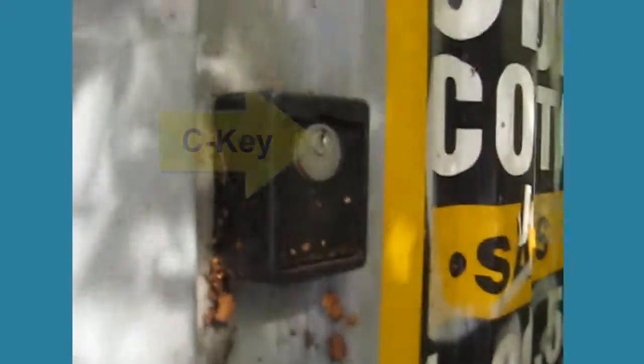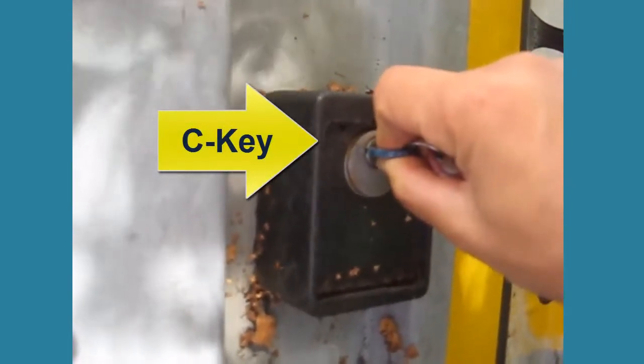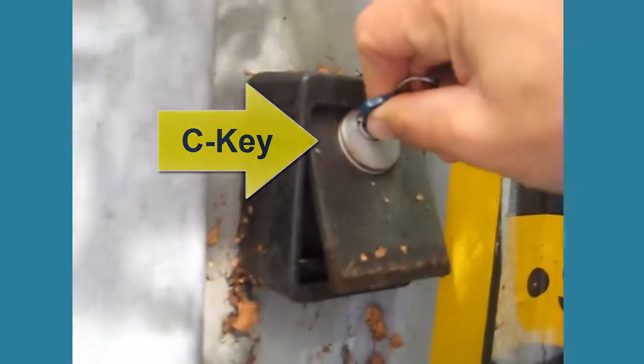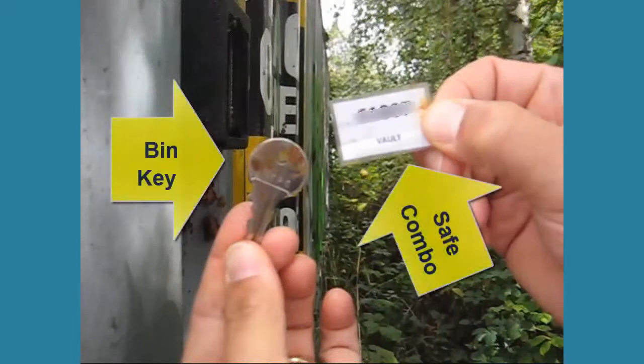In the event of a major earthquake, access the earthquake bin in the JK lot. Access the lockbox on the right side of the bin using your classroom key. In the lockbox, there is a key to the bin as well as the combination to the safe inside the bin.